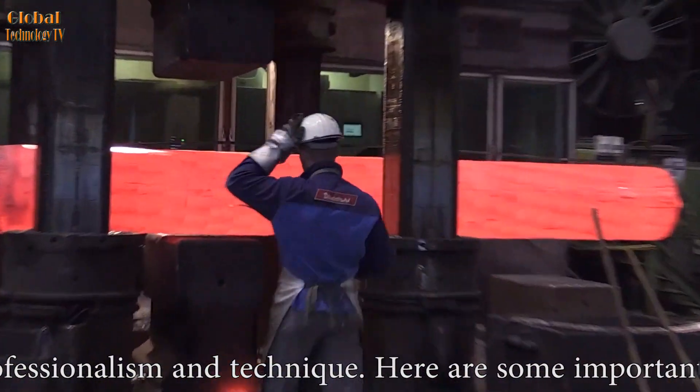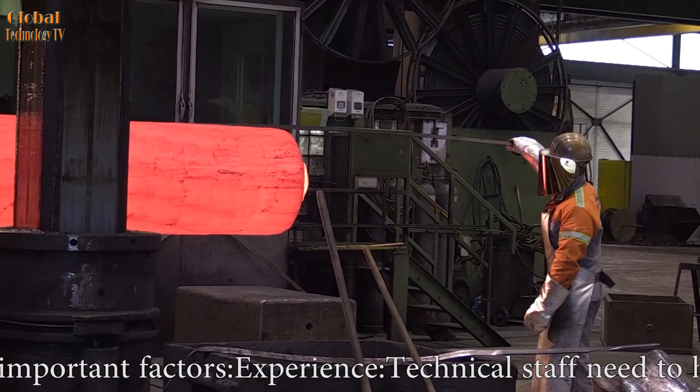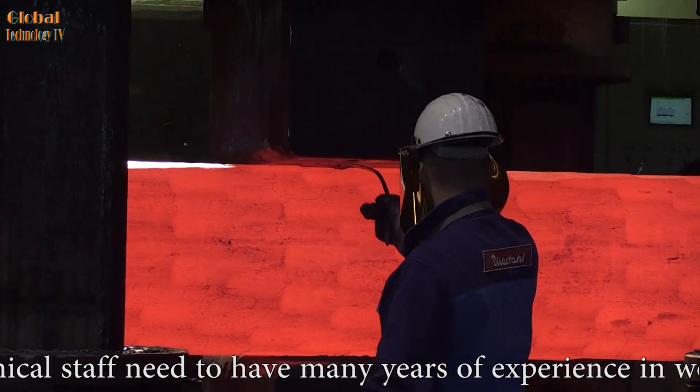Experience is a key factor: technical staff need to have many years of experience working with hydraulic presses and steel forgings. They must understand how the machine works, the forging process, and how to handle unexpected situations.